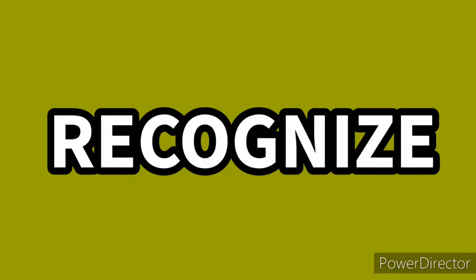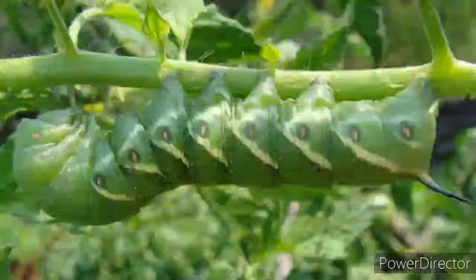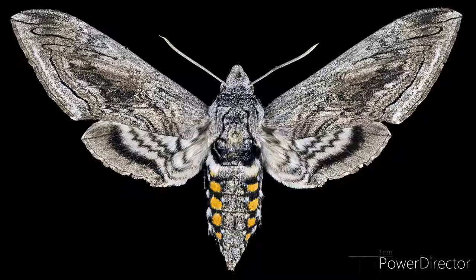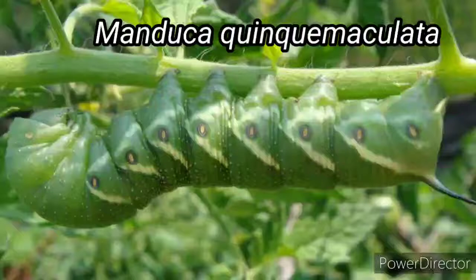So first off, how do I recognize hornworms in my garden? There are two varieties commonly found on your plants. The first is the tomato hornworm, which turns into the five-spotted hawk moth. The tomato hornworm is recognized by eight V's with no black outline and a black or blue horn. You can think of those eight V's as standing for V8 tomato juice, if that helps you recognize them a little easier.